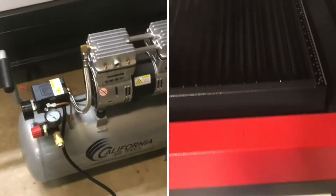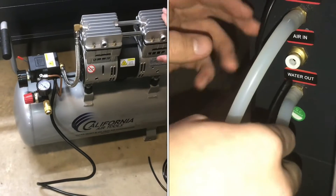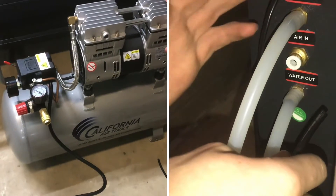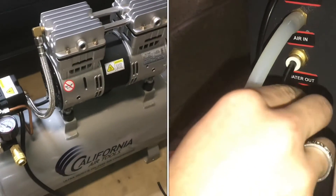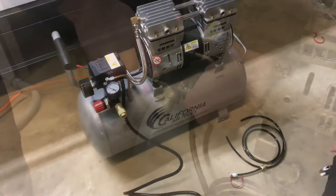In this video we'll hook up the Air Assist on a 3655 Boss Laser. This is the California Air Tools compressor. It's an option you can select and it comes with all the equipment you need and the fittings to hook it up to the Air Assist.